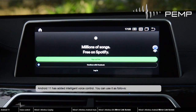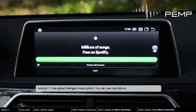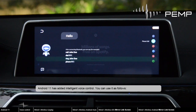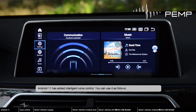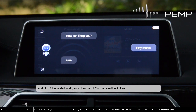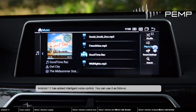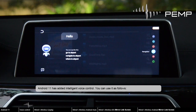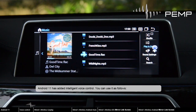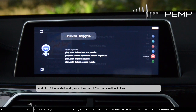Android 11 has added intelligent voice control. You can use it as follows: say 'Hey Top!' to close Spotify, 'Hey Top!' to play music, 'Hey Top!' for next music, and 'Hey Top!' to close music.